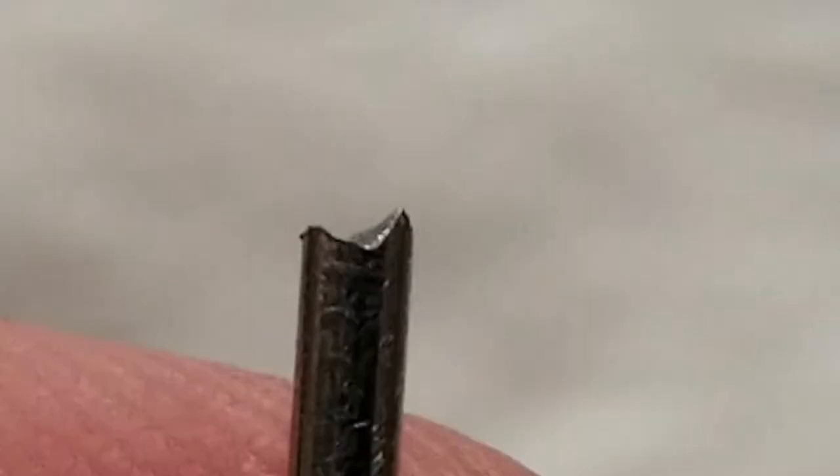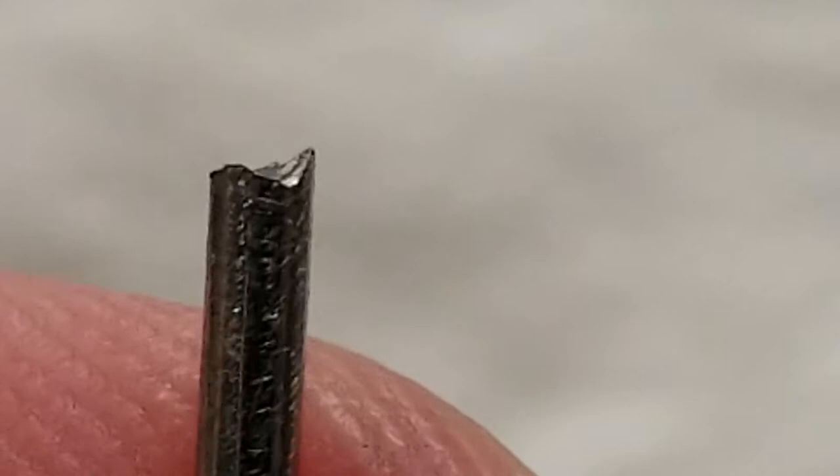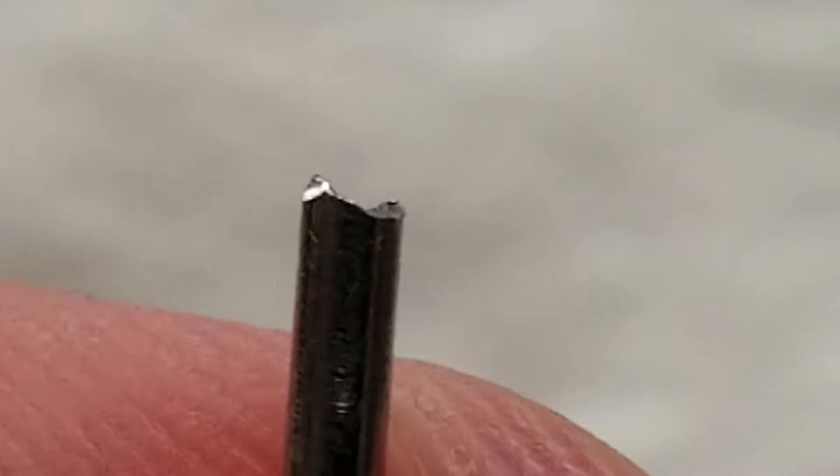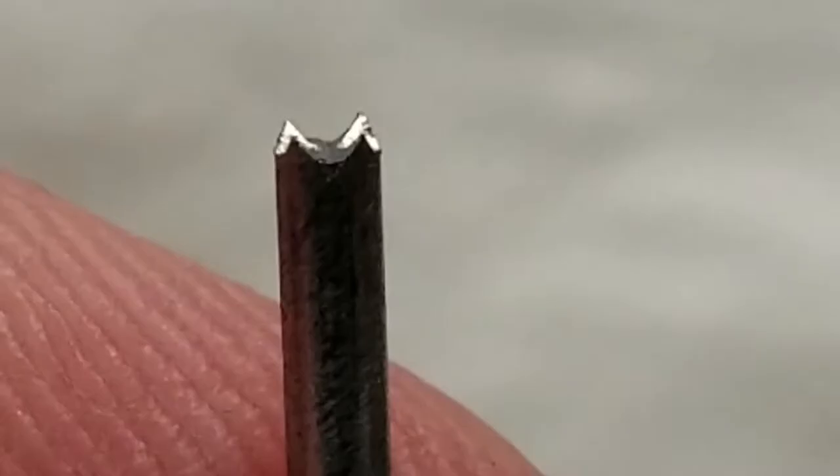This is an extreme case — you can see where this tip has been sanded off and has not done a good job. This is actually the tip from the last video; I went back to re-sand it, slid off to the right, and really mauled up the tip. I threw it back in the machine just to show you what bad holes look like. That nail will punch a hole, but it's not going to do what you want.